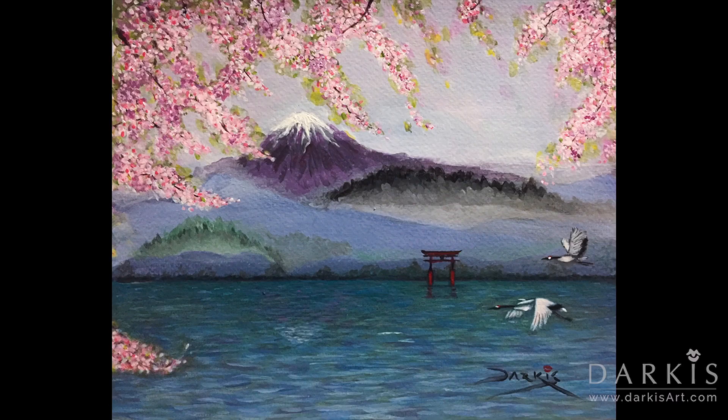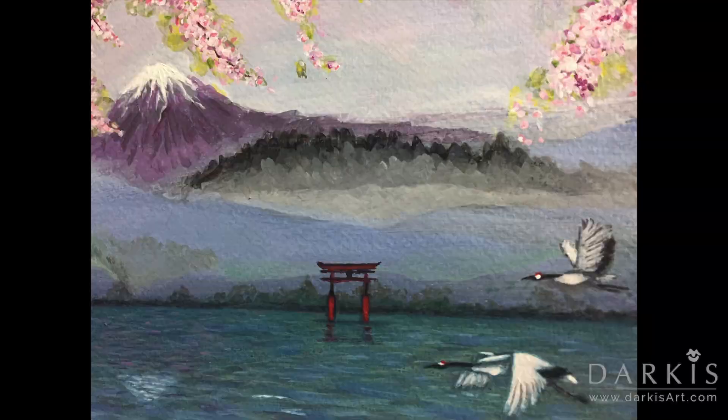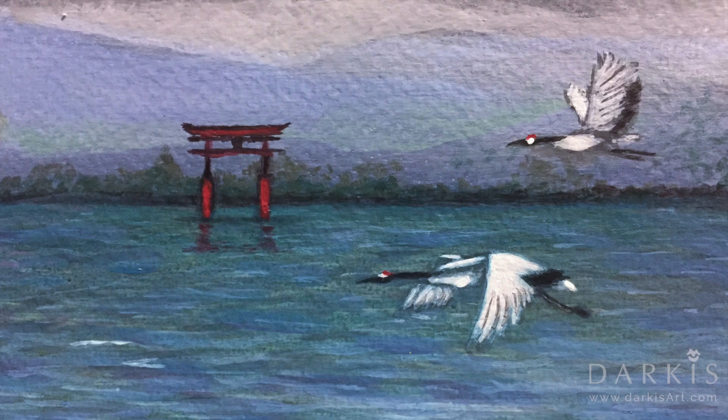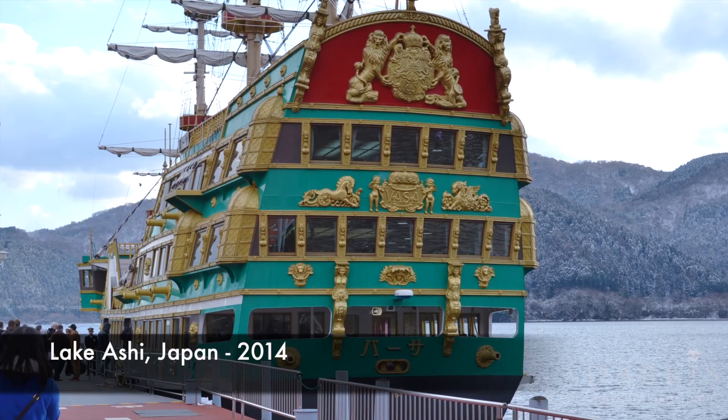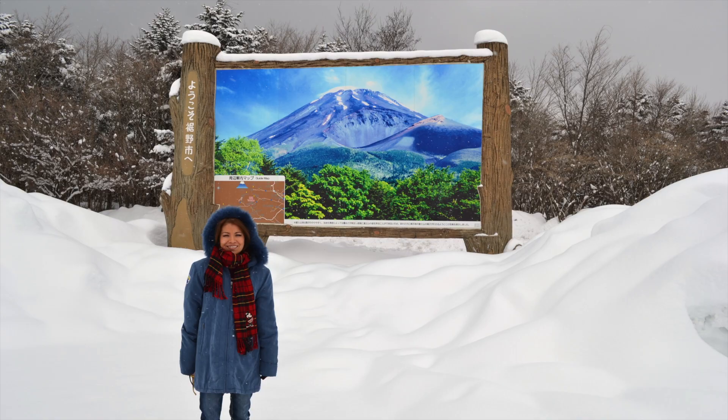Here are some pictures of the finished piece. I really love how the cherry blossoms came out, and I like how you can see the texture on Mount Fuji. I also like the color of the torii, and I think the cranes really pull the painting together. These are some pictures from that trip taken at the same place as the torii. And here we are on our way to Mount Fuji — unfortunately it was snowing really badly that day so we didn't make it very far. I guess I'll have to come back again to go all the way up.